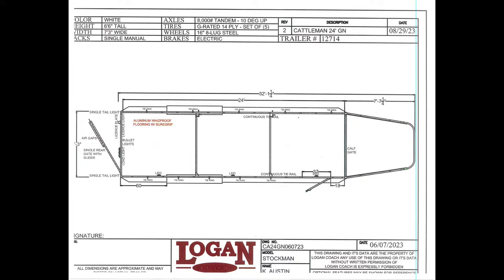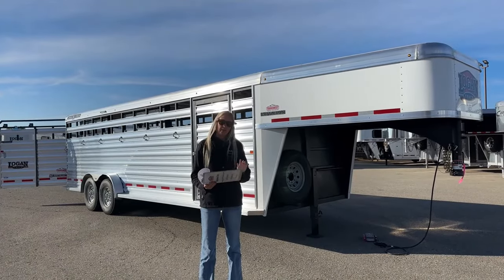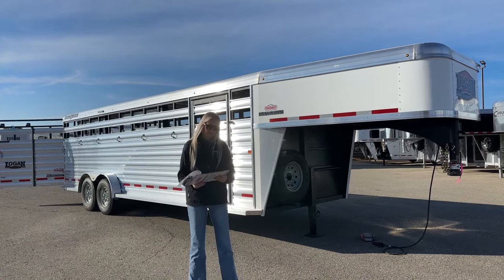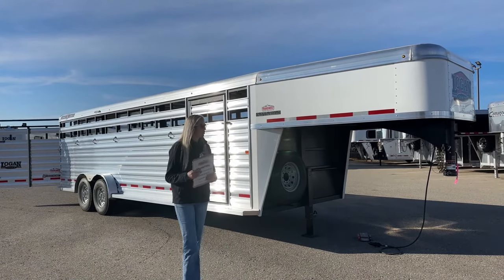Some of the key features to note: it is six feet six inches tall, seven feet three inches wide. You're going to have two 8,000 pound Dexter rubber torsion axles with G-rated tires, 16 inch wheels, and it is a 24 foot model. You've got two cut gates in there, so you're going to have three boxes in this one.